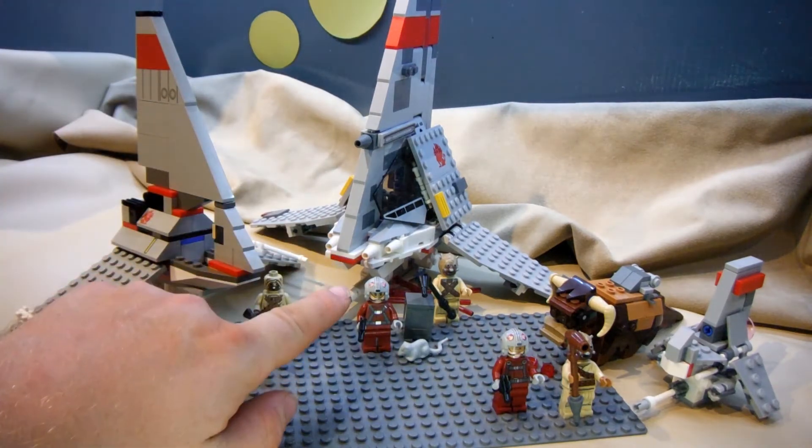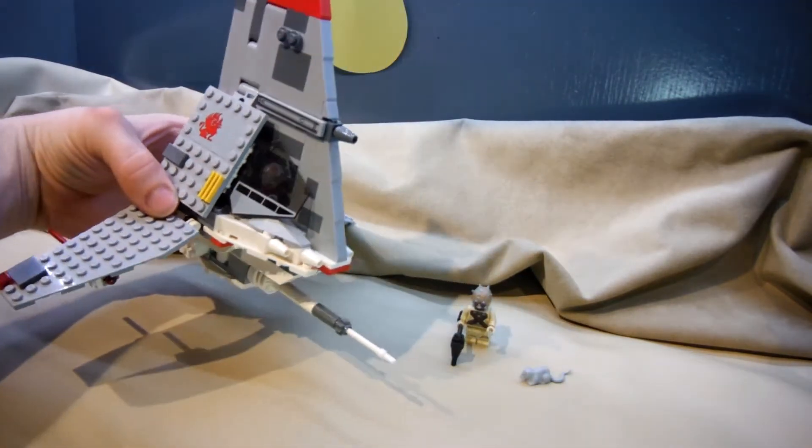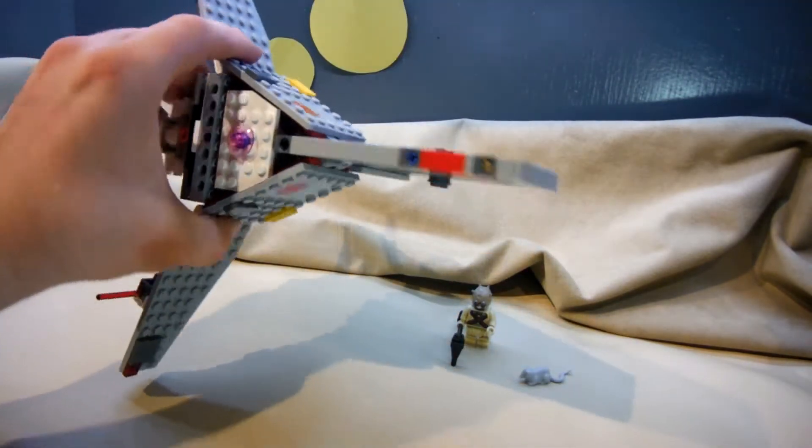The second one here is the 2015 T16 Skyhopper. It comes with the pilot figure, Tusken Raider, and a Womperette.